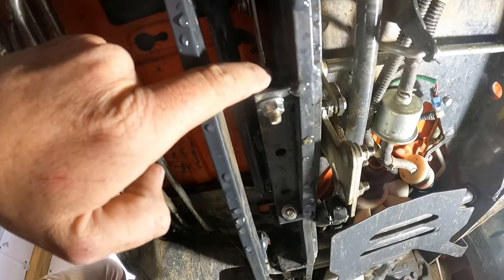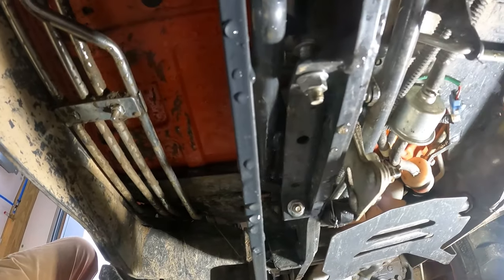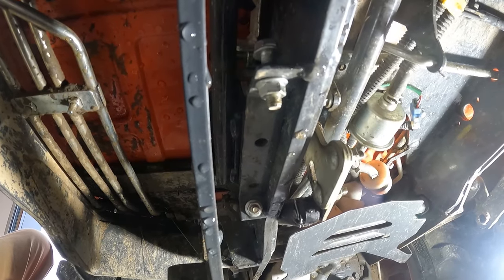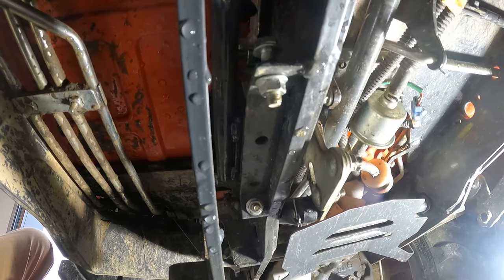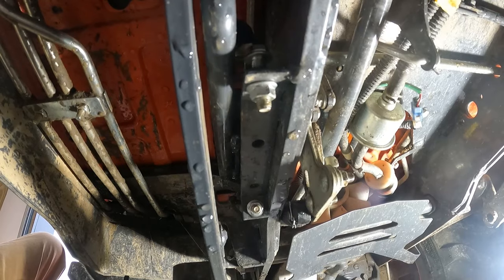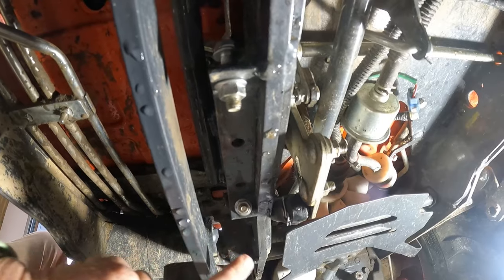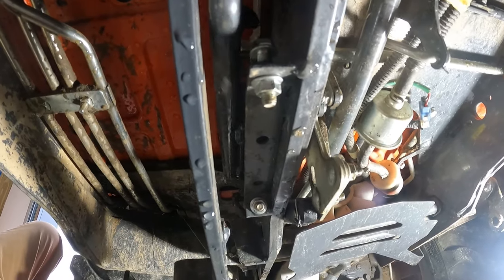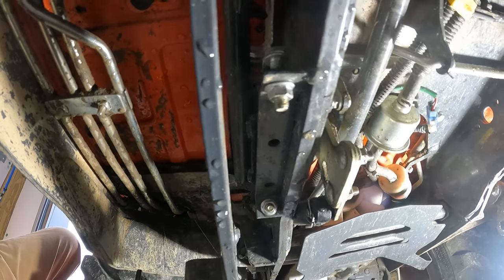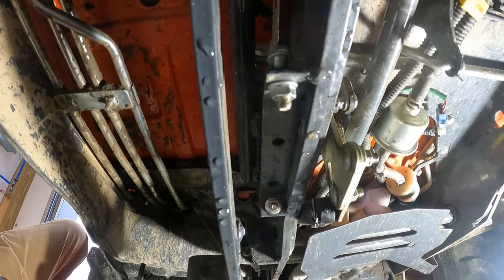You also have a couple of adjustments or safety stops on the frame here. You can see the pedal come down to touch those bolts — this is your forward stop. If you tighten that up and bring that bolt down, you'll get a little more forward speed out of it. Same thing with the reverse — you have one back here you can tighten or loosen to control your reverse speed. I've not messed with those; I'm pretty happy with the speed of my tractor and the way everything works.